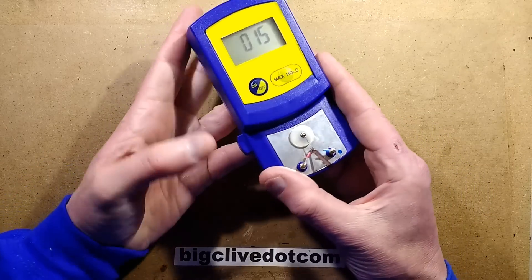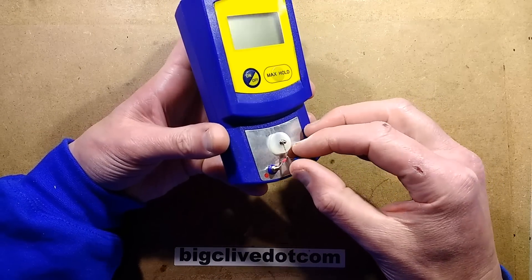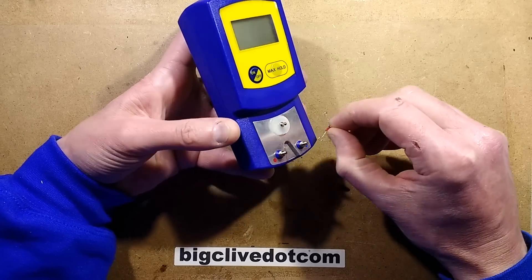To release the thermocouple for changing it, you push the button to the side. That just nudges this little pin down and then you can lift the thermocouple off.